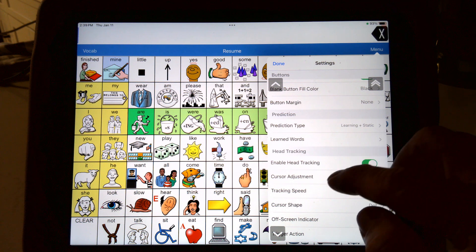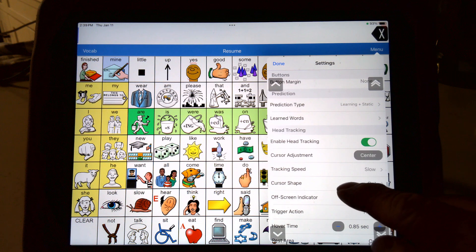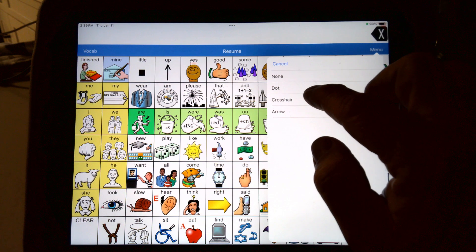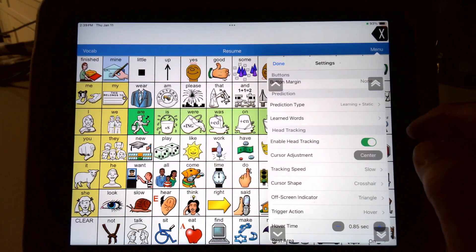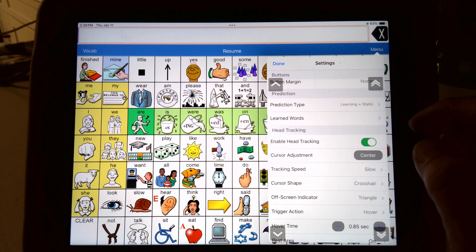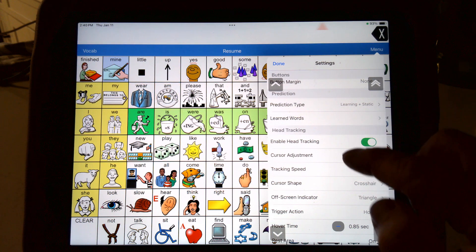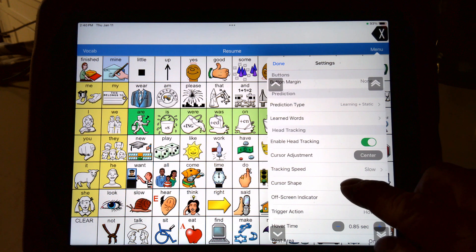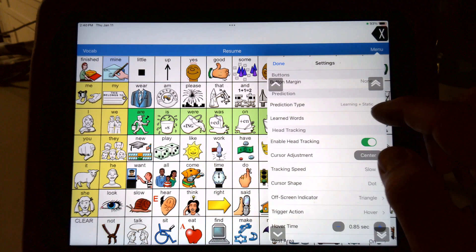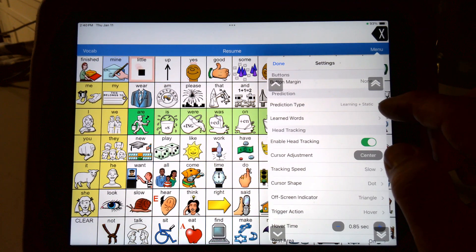That was tracking speed. Cursor shape: you get different options to make it a dot. If I make it a crosshair and start moving my head around, you'll see a crosshair moving around there. I don't really like that one. I like the dot. Now when you see the cursor, I get that dot — see it in the middle there? I couldn't really see the crosshair very well. It is better when you're on resume.